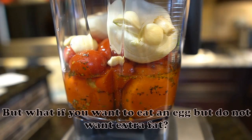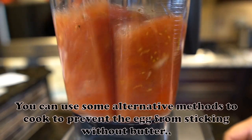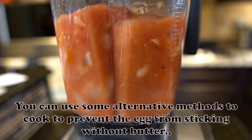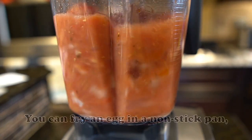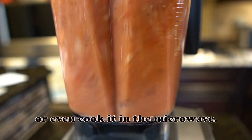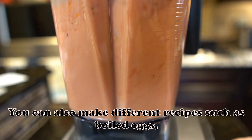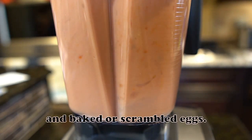But what if you want to eat an egg but do not want extra fat? You can use some alternative methods to cook to prevent the egg from sticking without butter. With temperature control, you can fry an egg in a non-stick pan, steam it, or even cook it in the microwave. You can also make different recipes such as boiled eggs, poached eggs, and baked or scrambled eggs.